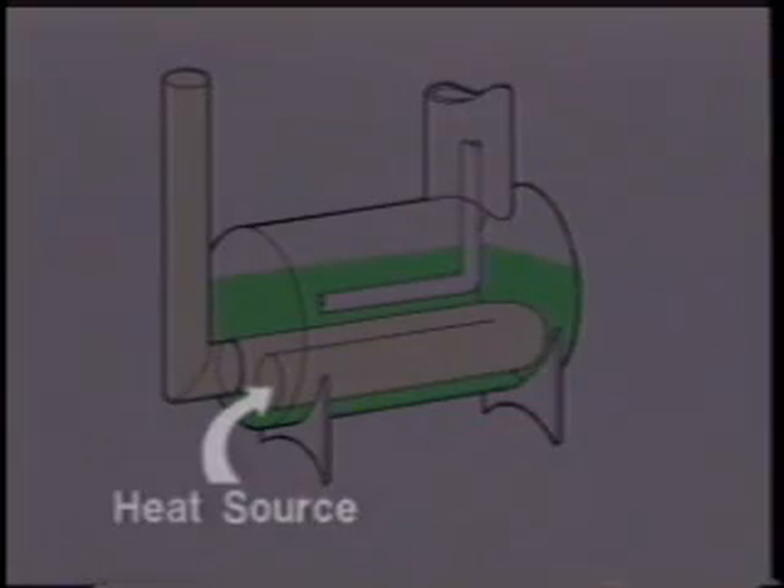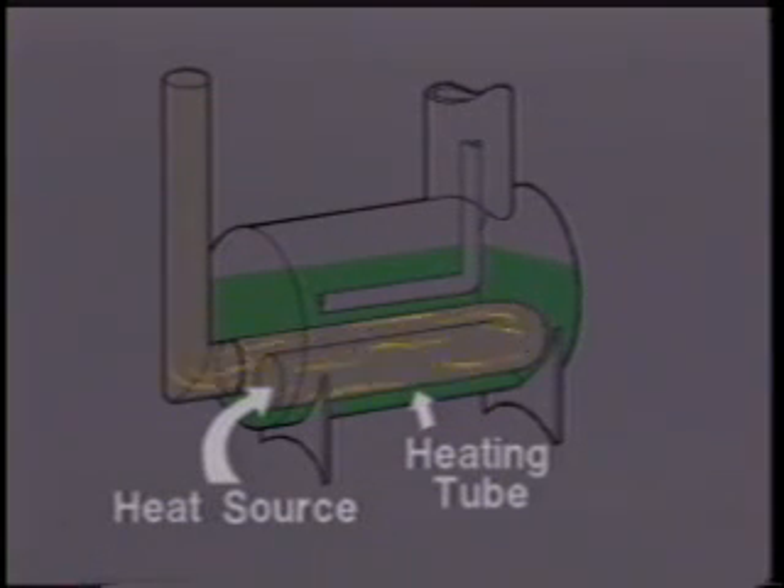Here, a source of heat is circulated through a tube in the lower section of the reboiler to heat the glycol solution up to around 370 to 400 degrees Fahrenheit, which is just below the boiling and decomposition point of triethylene glycol.